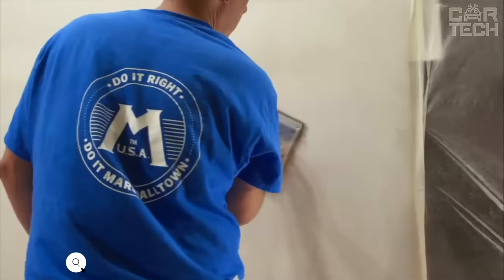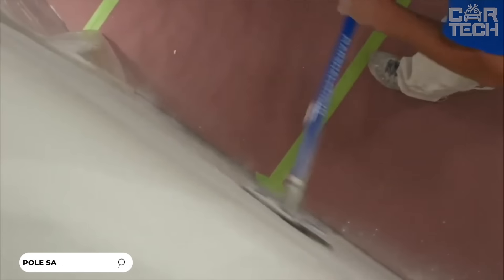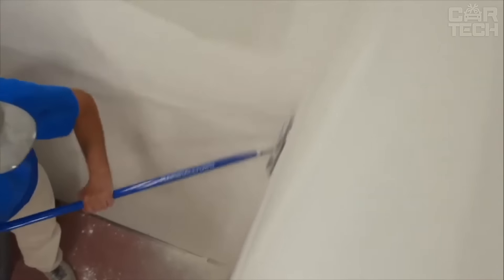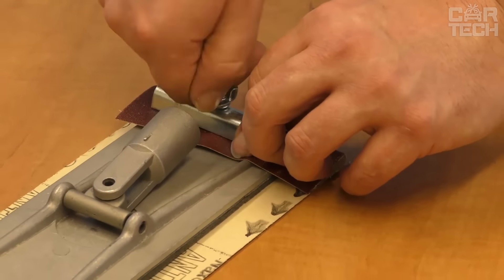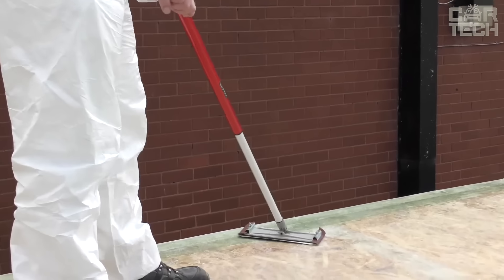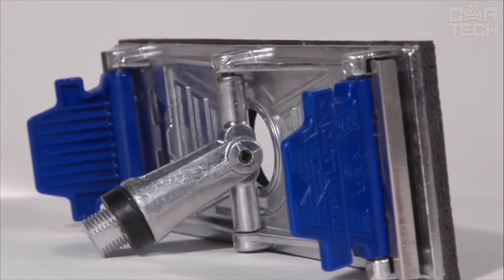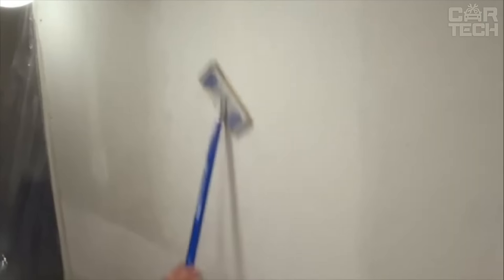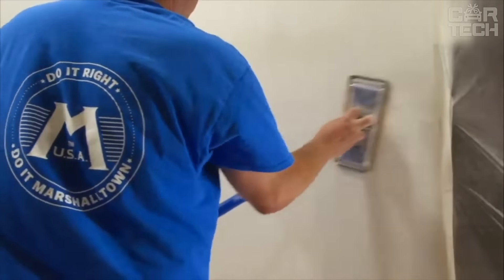The Marshalltown Sander is made of sturdy aluminum but not heavy. A rubber cushion is glued to the aluminum base so that sanding is even and does not damage the surface. The sandpaper clamps quickly and securely fix the paper so you don't have to constantly correct it. This sander has threads for attaching to a rod, which means you'll be able to reach the ceiling or hard to reach places. The work surface is 9 to 3⅛ inches by 3¼ inches. If you're planning a serious drywall repair, take a closer look at this tool — it can make your job a lot easier.